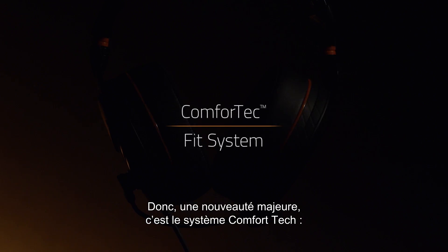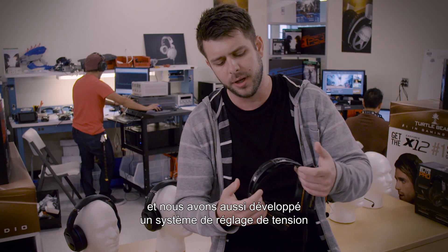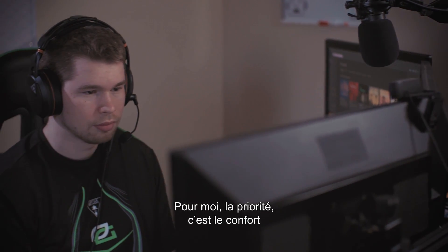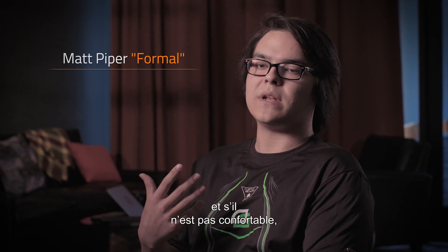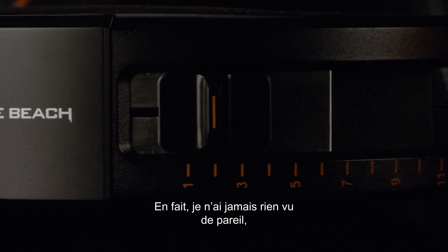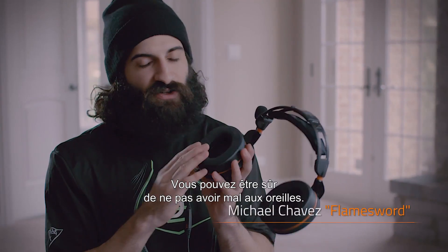One of the major features is the new Comfortech fit system. This involves both the standard fit system on the side of the headset plus a tension adjust system across the headband. Number one for me is comfort, because you don't even want to feel the headset when you play. I've never seen something like this before where you can actually find the perfect adjustment — it's gonna be a huge help when we're playing. Rest assured that your ears will not hurt.